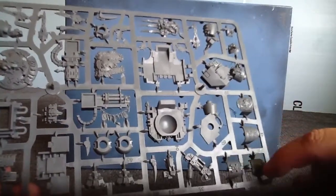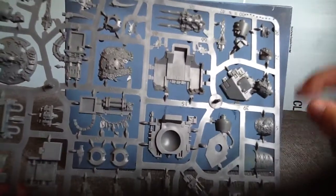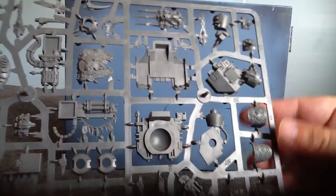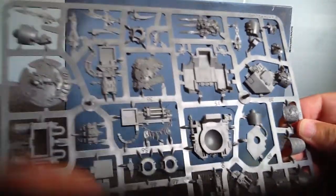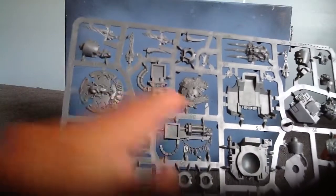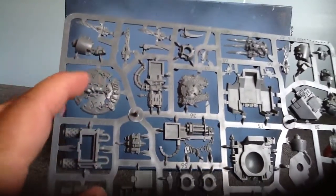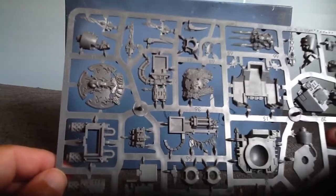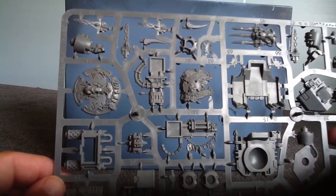You got the extra leg plates, the armor plates here. Looks like a few more head choices over here to go with which sarcophagus you want. You got your flamer, some more bits here. Got your assault cannon. Multi-melta. So with this kit you can make the assault cannon, the multi-melta, and the Hellfrost cannon.